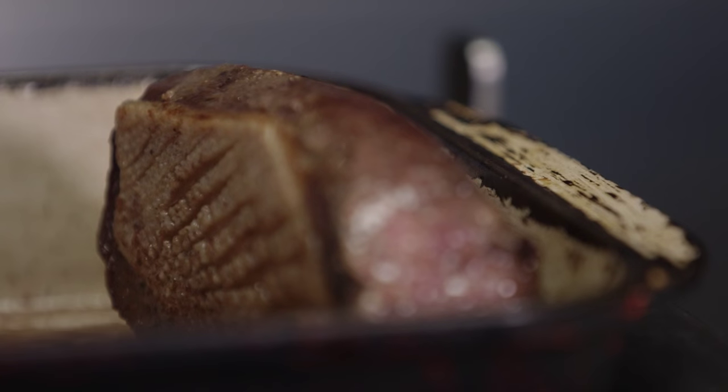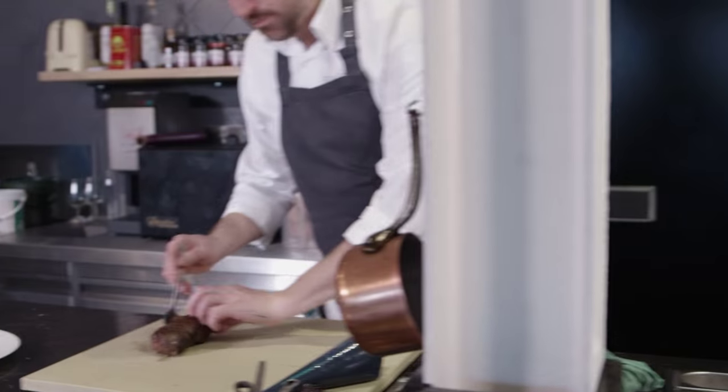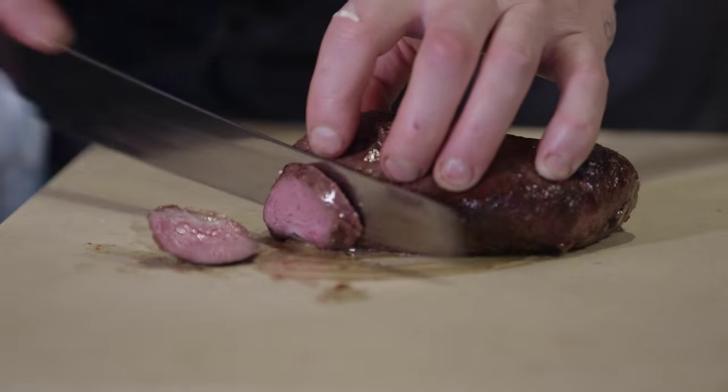Cook the goose on its skin side down so it's nice and crispy and rendered all the way through, then turn it over at the last minute and just seal the other side so it's nicely rendered.